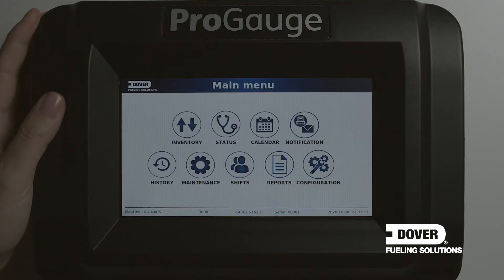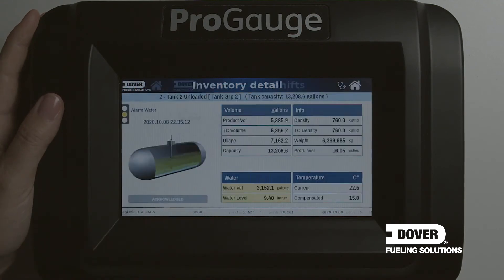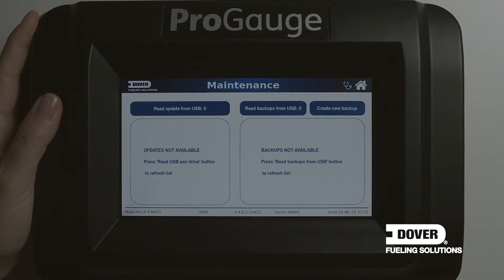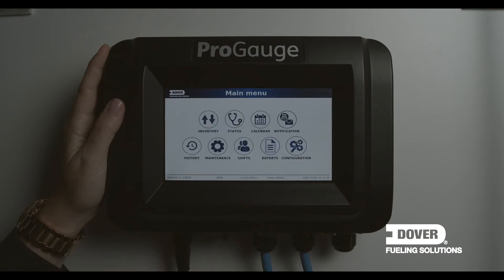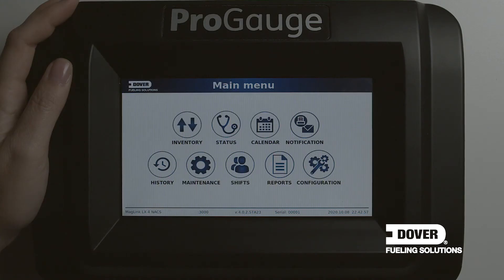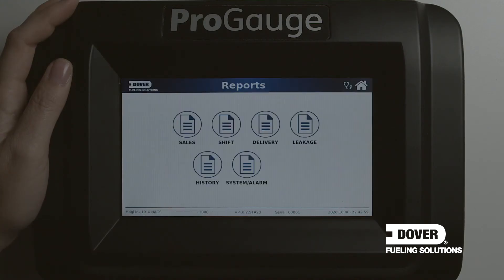The maintenance icon on the main screen is for software updates or to download information for technicians. By using a simple USB stick, software updates can be emailed to the customer, inserted into the bottom of the console, and applied locally on site. Via the reports option, the customer can select detailed reports including sales, shifts, leaks, deliveries, or alarms.